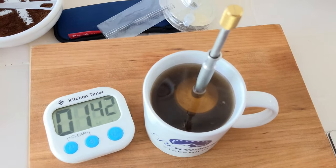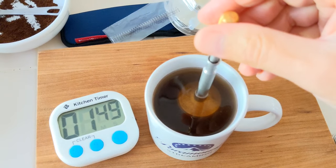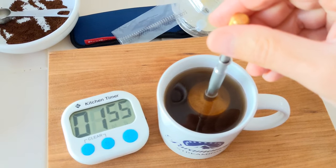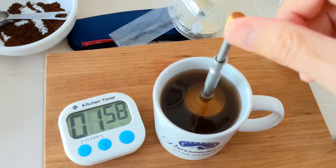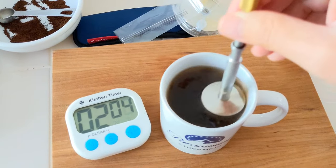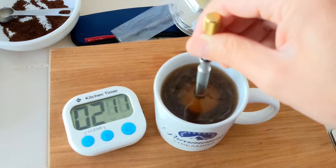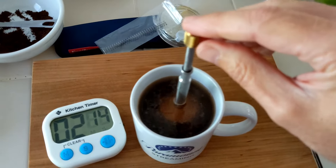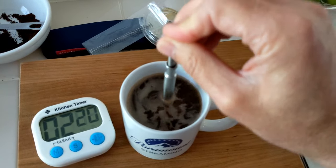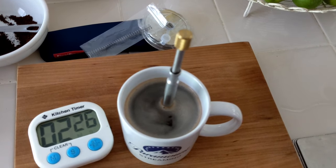And then we stir for another 10 times — just for fun let's go the opposite direction. It says you're supposed to hold it by this because this part can get hot, and it is heating up a little bit — not too hot, but okay. One, two, three, four, five, six, seven, eight, nine, ten. And now we push this several times to release the maximum flavor. I don't know how many times is many, so that was a couple of times. And now we have coffee.